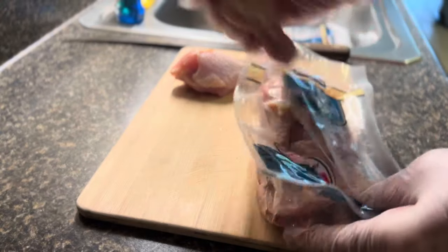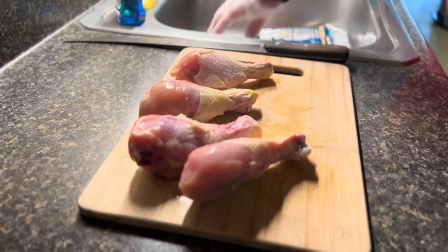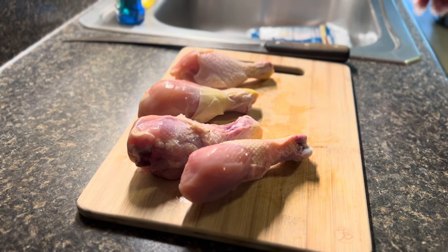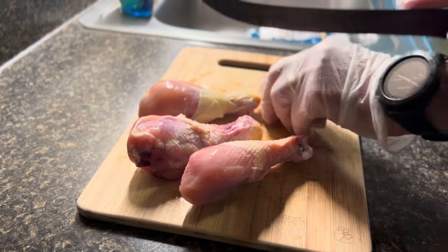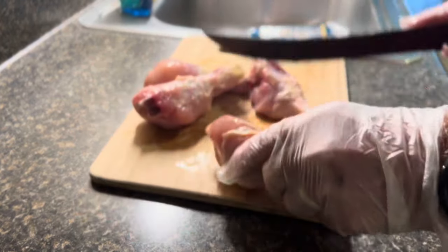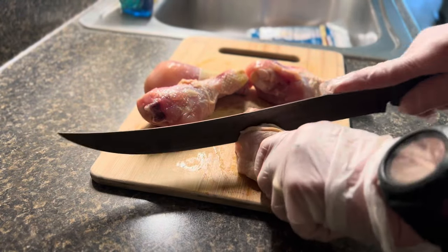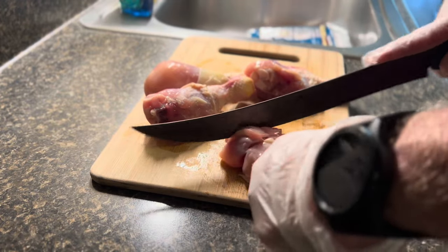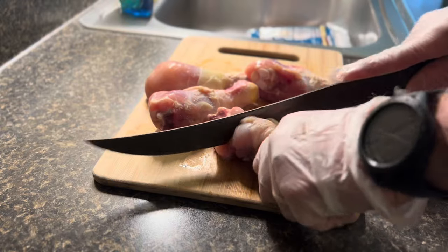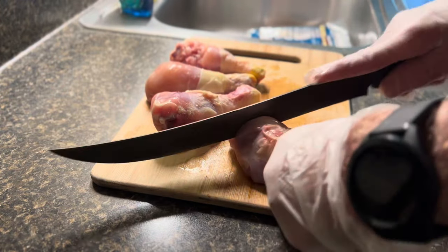The first thing we have to do is get our drumsticks out of the package. We're gonna do them four at a time — we've got eight. What I'm gonna do is hold the drumsticks and cut all the way to the bone several times, all the way around.